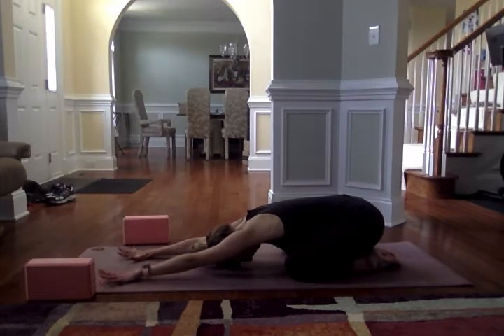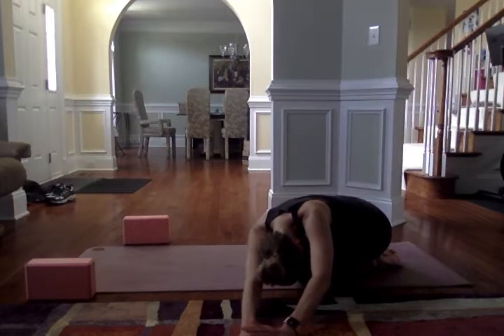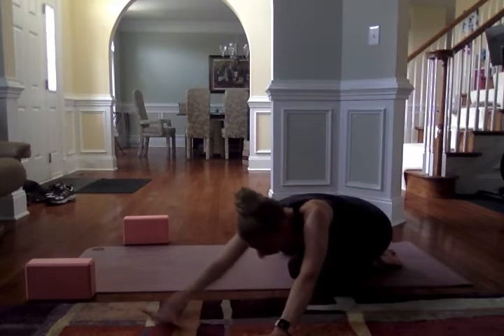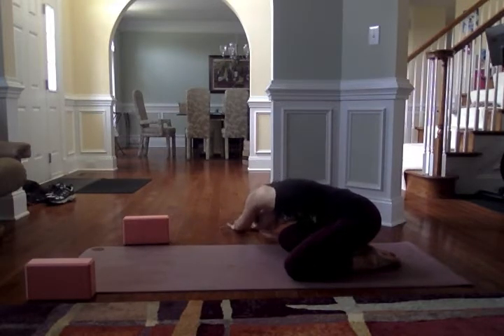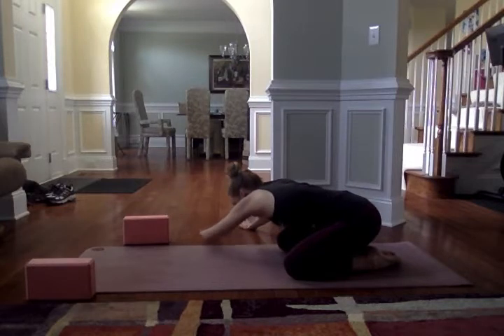Walk the hands out just a little bit further, getting a nice stretch of the shoulders. Take a deep breath in, walking the hands out towards the right, shifting the hips over to the left, pressing the left palm into your mat, opening up the left side of the body. Breathing in, and then walking it back to center. Take another inhale, exhale as you walk it out to the left, hips shifting over to the right, pressing the right palm into your mat, stretching out the right side of the body. Exhale as you make your way back to center.